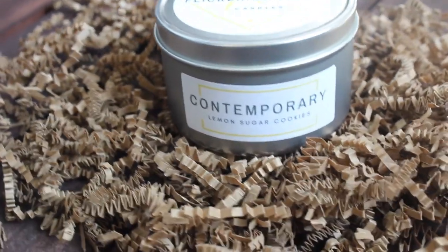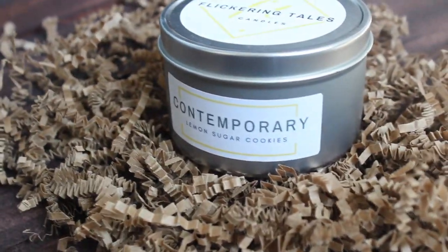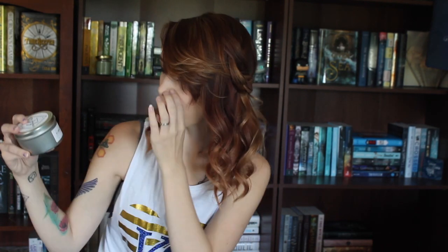The next one in here is the contemporary candle and it is lemon sugar cookies. I'll insert little video clips of the candles so you can see them a little better. I love lemon, so this is just perfect and it really does smell like a lemon sugar cookie. And the last candle in here is the eight ounce summer core candle and it's blood orange and tropical fruit.